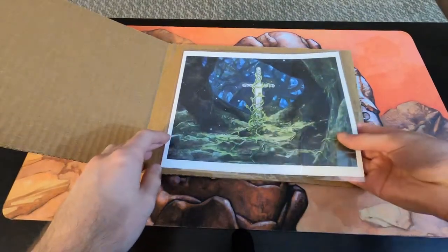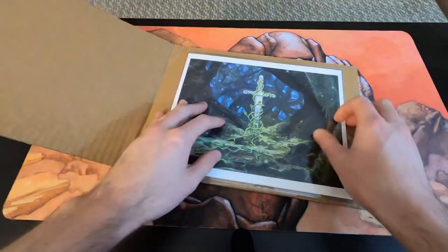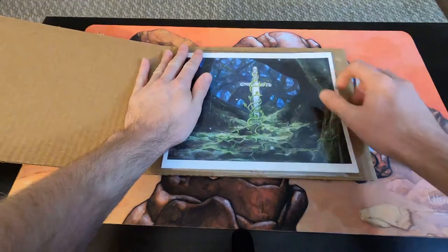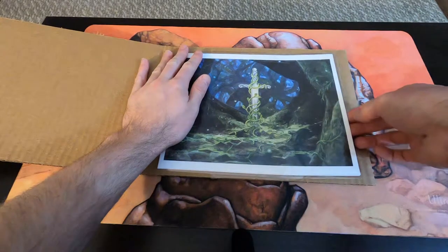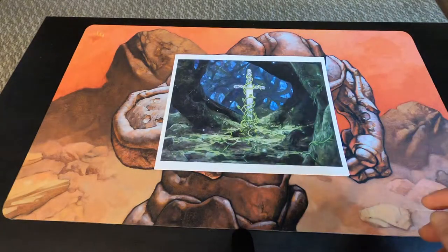Alright, here we go — opening this up. Oh wow, they taped everything down, so let's go ahead and open this carefully and pull some of these prints out. I got four of them to share today.